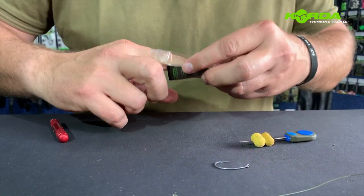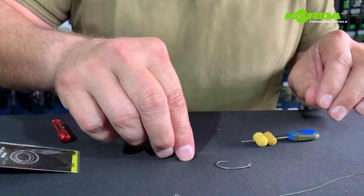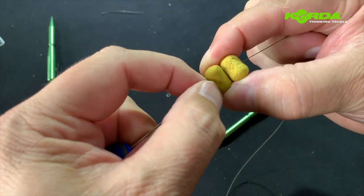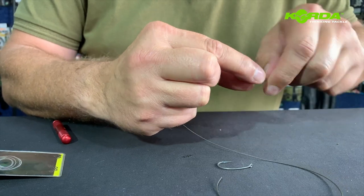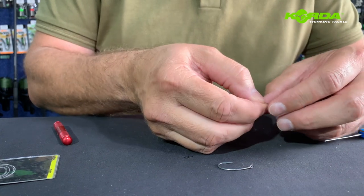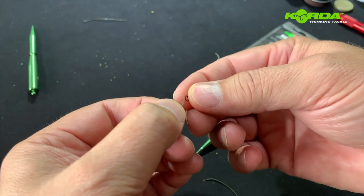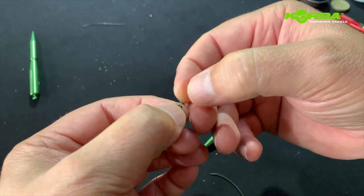I take my rig ring and I'm going to put the bait on but not put the stopper on as yet — I'm literally just going to pull it through. The way I put the ring on is really important: I fold the line double, I slide my rig ring over, and I just loop it on. I'll show you why — because what I want to try and do is adjust this loop.